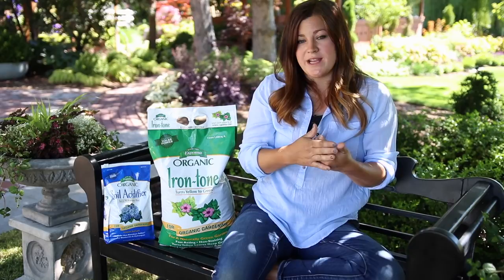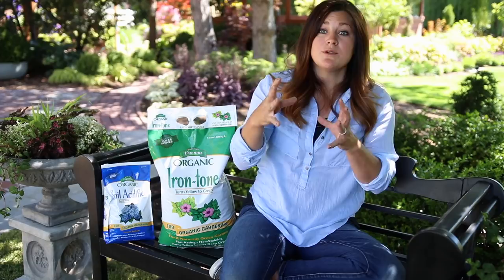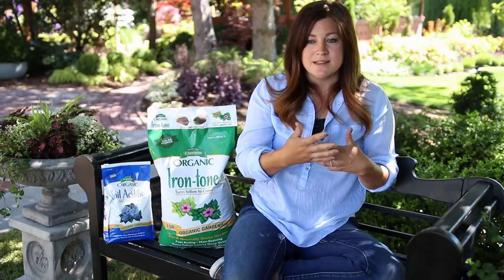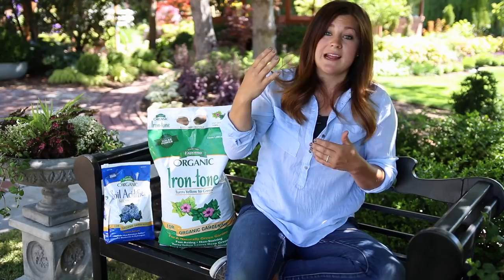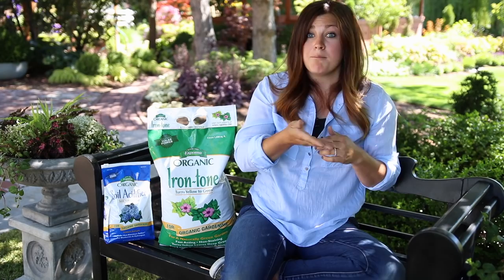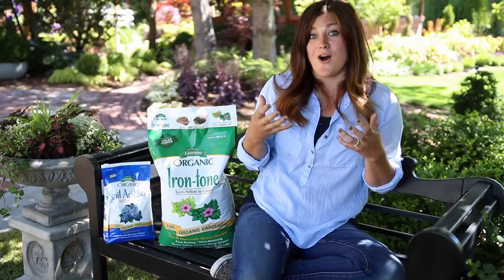I want to take a step back and talk about soil pH first, because that's a huge factor in what your plants are actually able to take up. In areas with a lot of rainfall you'll find lower pH or more acidic soil, because calcium or lime — which raises soil pH — is very soluble and gets leached out by rainfall. When you have more acidic soil, it makes a lot of other elements more available to your plants. But with higher pH soil, that calcium binds up nutrients and makes them unavailable for your plants to take up, so it might be there but it's otherwise bound up by the alkalinity.